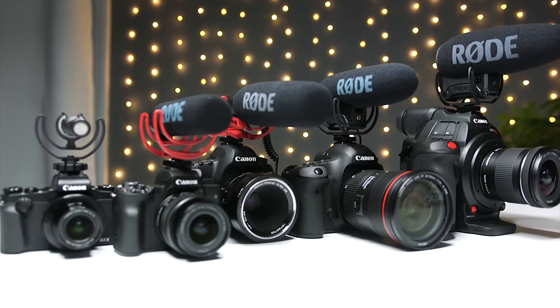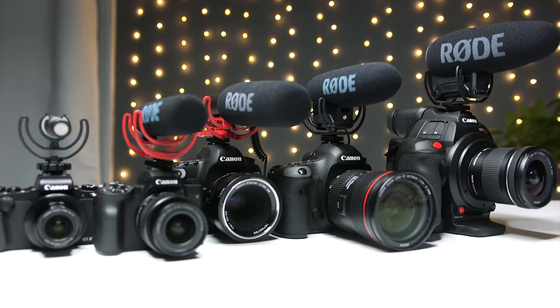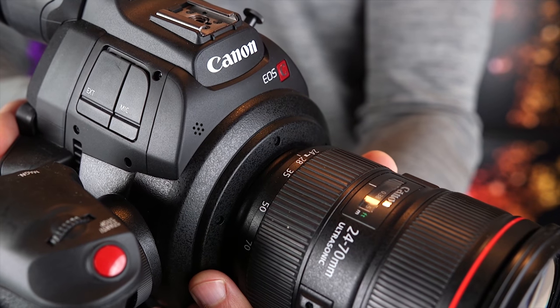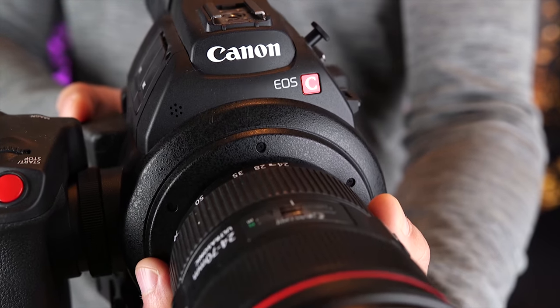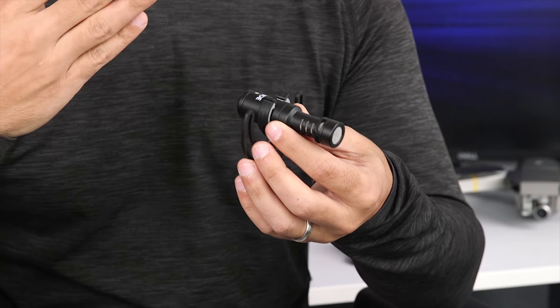Every one of the microphones I'm going to be reviewing today is going to give you better audio than even my cinema camera's built-in microphone, let alone a DSLR or mirrorless camera. Built-in microphones on cameras are omnidirectional, so they pick up audio from all directions with the same level of intensity. Directional microphones, like the ones we're going to look at today, are going to pick up audio more from the front than from the sides and the back.